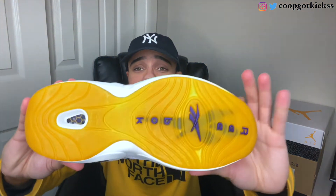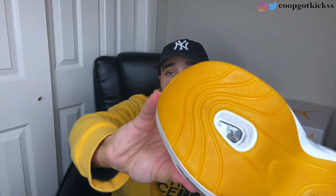The insole also has the date — 12/8/2002 — which is crazy. The details on this are just amazing. I'm glad they finally came out with these; I always wanted some Reebok Question Mids but never knew what colorway to get. The fact that these pay tribute to Kobe made it a must-cop. We have a semi-translucent outsole — you can kind of see the Reebok logo in purple on the bottom — and then you have your hexalite on the bottom, which is pretty dope.